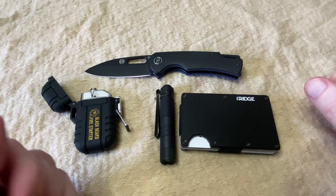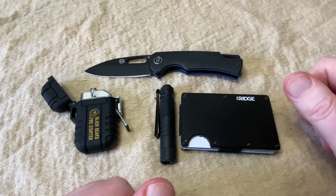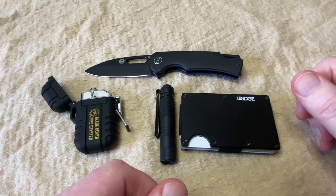So that is my 2024 EDC. Let me know down in the comments what your EDC is. Don't forget to check the description for your discount codes, and don't forget to hit the like button and subscribe if you're not already subscribed. Keep planting your seeds, keep stacking your silver. This is Prepping with Sarge.